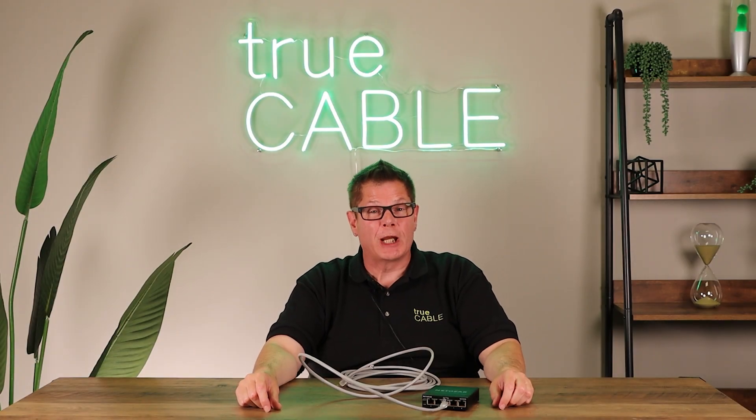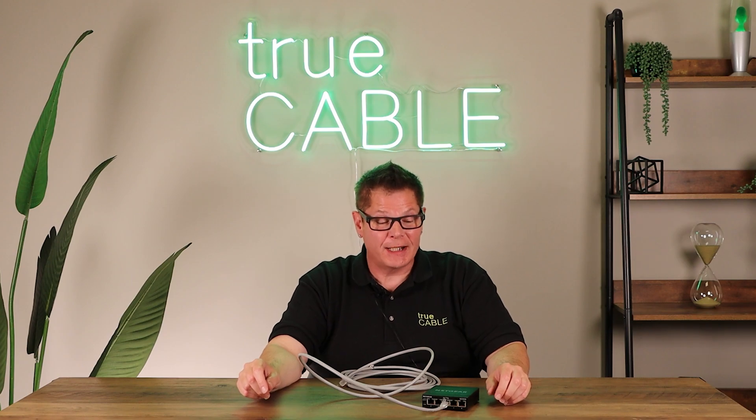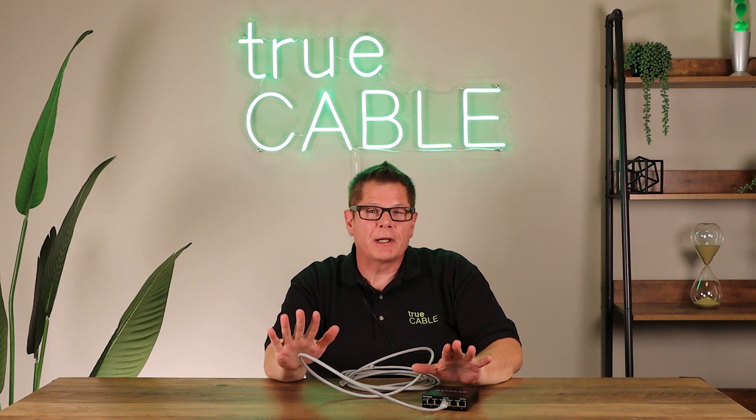Hey there YouTubers, it's Don from TrueCable coming back at you again, and today we're going to talk about something kind of interesting: basic network cable troubleshooting.